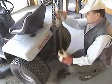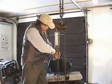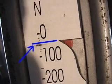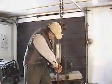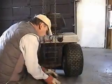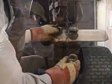To calculate the mechanical advantage of this machine, we need to measure the force in and the force out. Attaching a large Newton spring scale to the chain, I can pull and determine the force in. In this case, it is close to 40 Newtons. To determine the force out, I have to connect the scale to the tractor and use the chain hoist to do the lifting.